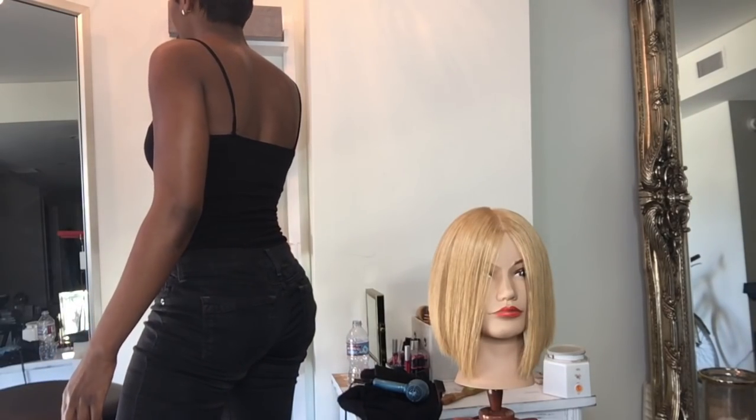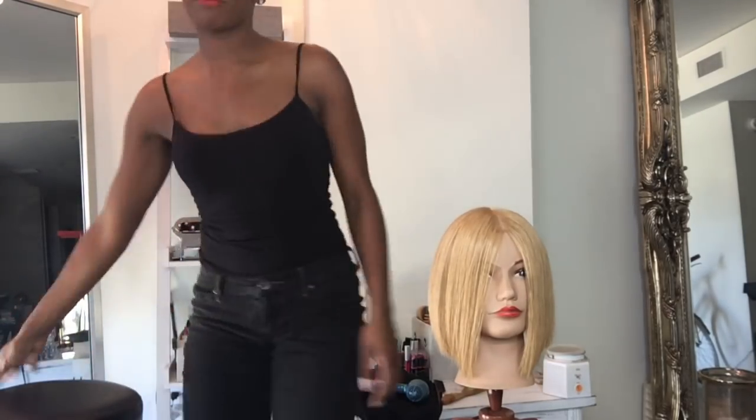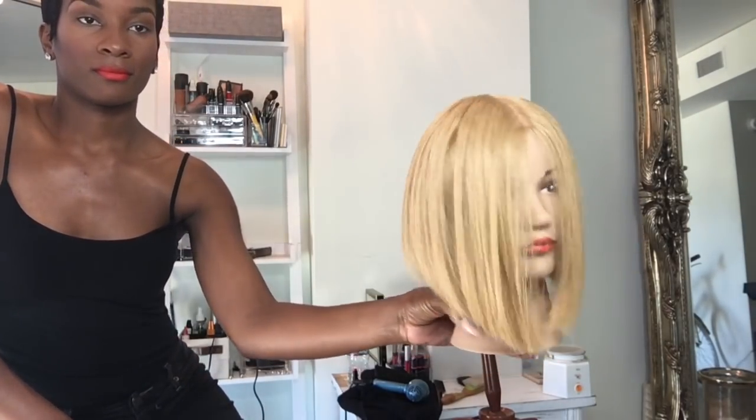I'm obsessed with lipstick. I think that lipstick makes a woman feel so much more confident — it makes your face pop, it makes you feel feminine and sexy. So don't forget, girl: whenever you go out, put some lipstick on and play with color. Get some oranges and some pinks and have some fun.